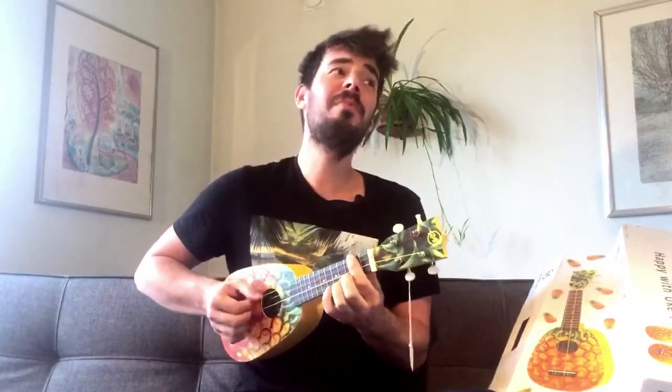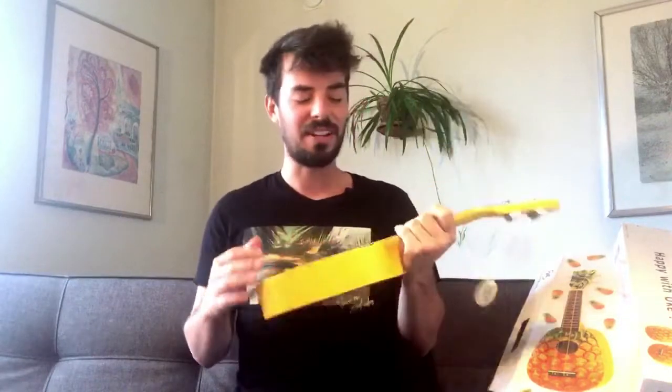Oh my darling, oh my darling, oh my darling — Pineapple! I can't think of any song with pineapples either. Maybe I should just write one. Something about... 'I pine for you, you're the apple of my eye, happy with you...' No, that's not a good one. But I'll find some for sure.